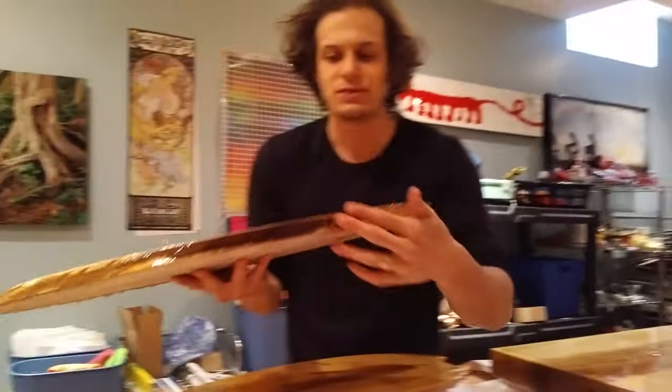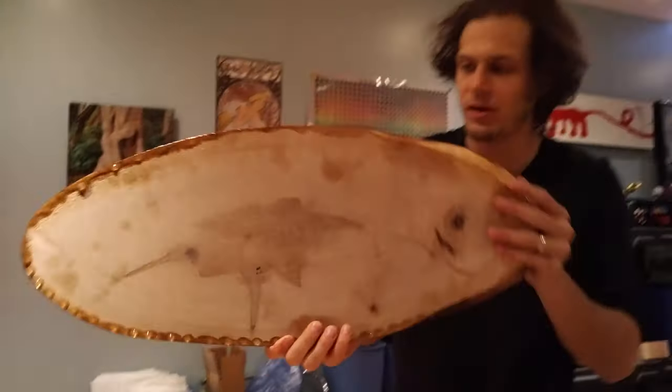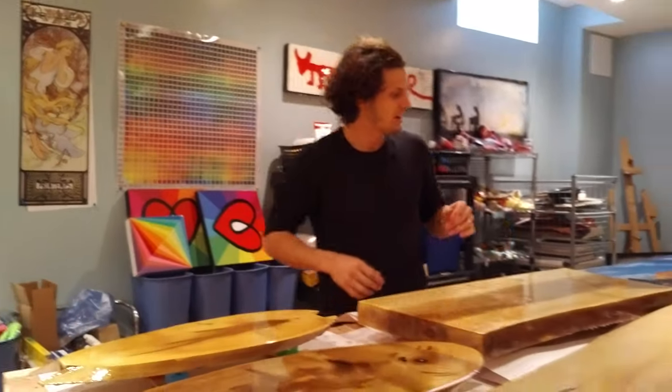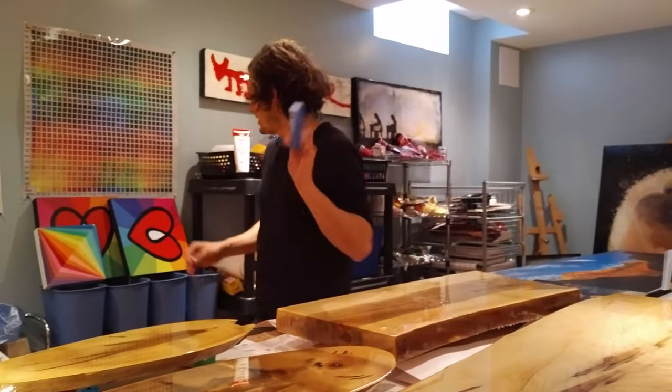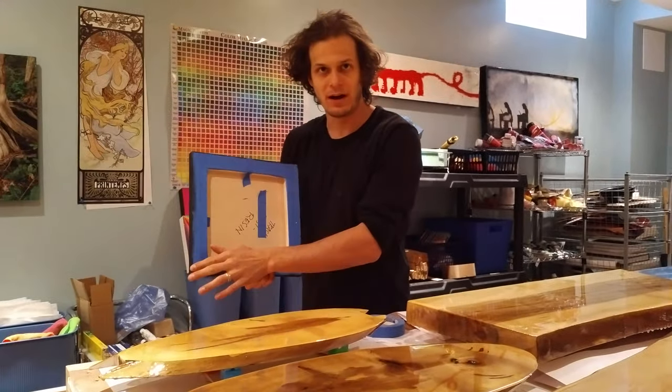Notice on the bottom, the resin dripped over the sides and it created all of these little drips. It's not a problem with this wood because we're going to sand down the bottom anyways. But when you're making art, there is a very easy trick: you take your blue tape — painter's tape — and on the bottom of your piece, you tape it off. Nice and simple.